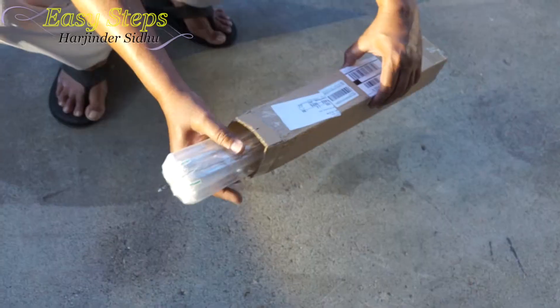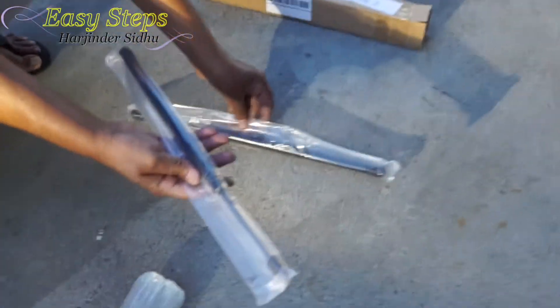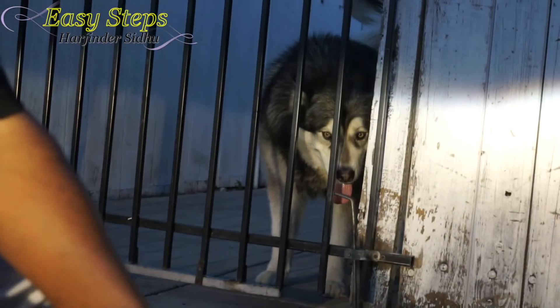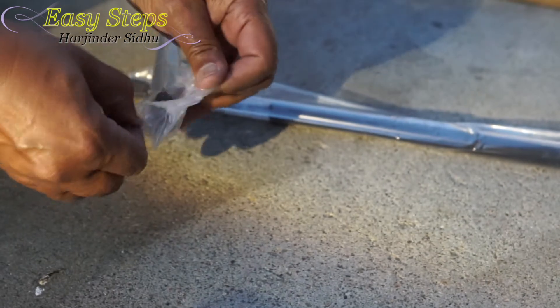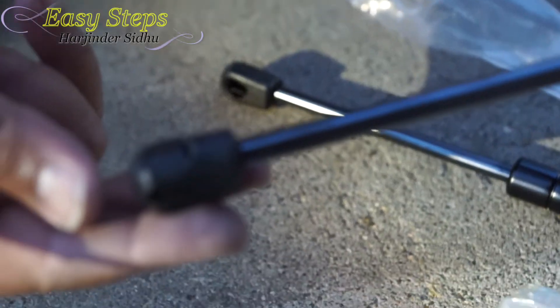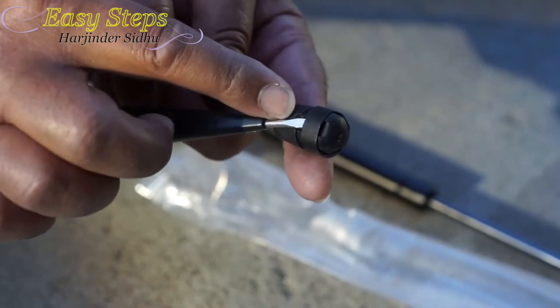Let's get started. This is the product — these are individually wrapped. Let's take them out. These are the new ones, and it's a very simple and easy process to change them.